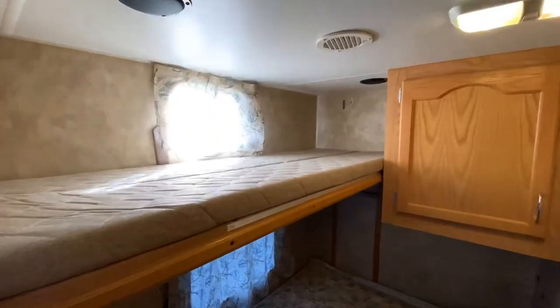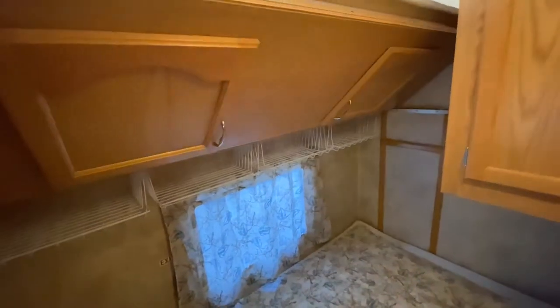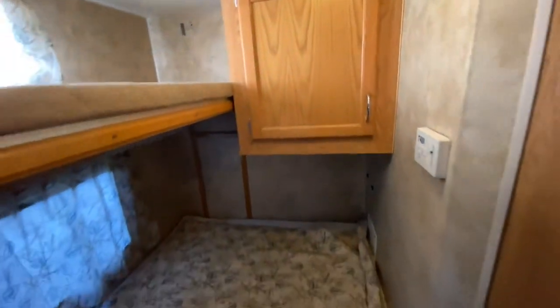You also have a twin bunk above here, which gives you an extra sleeping surface. You can put it up when you don't need it, and it gives you some additional storage underneath, which is pretty awesome. And then you have this storage spot here as well — because everybody knows storage is super important and you've got to have a place to put your stuff.